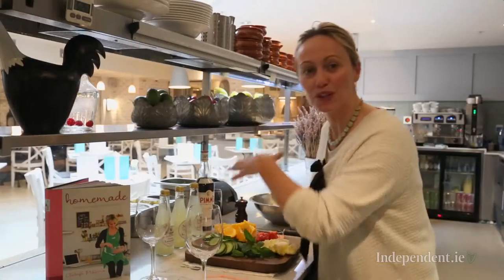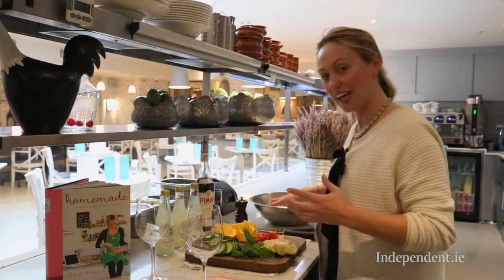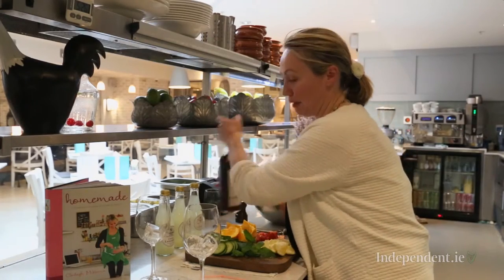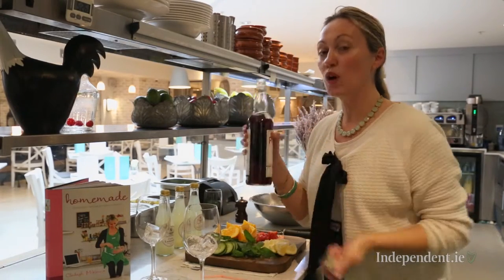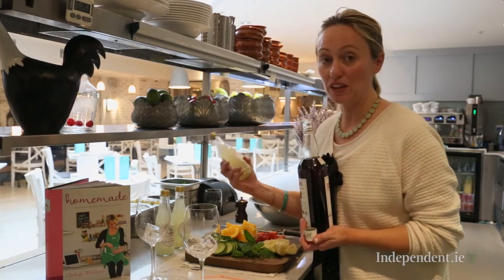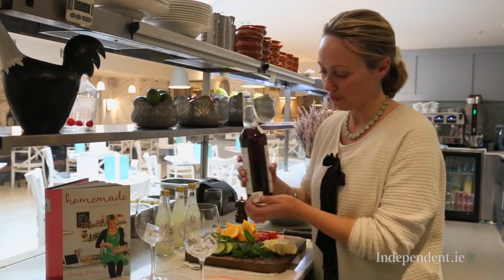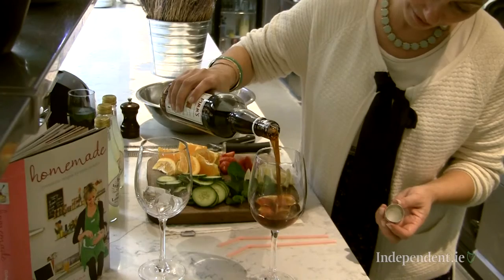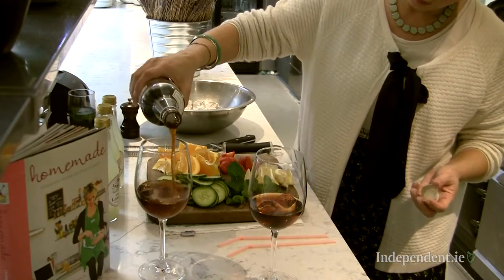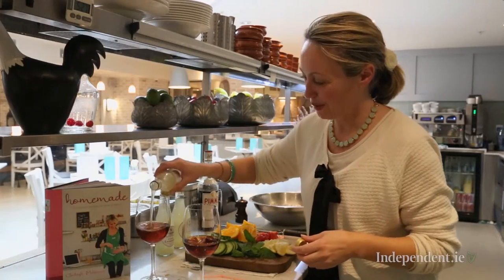So I'm going to show you how to make two glasses, but of course you can make a nice big jug of it as well. Put a couple of cubes of ice into each glass. Next I'm going to add in my Pimm's. So it's one part Pimm's to three parts lemonade. You need to get a good quality lemonade — either make it yourself or this is quite a good Irish brand, DP Connolly. So one part Pimm's and then three parts lemonade.